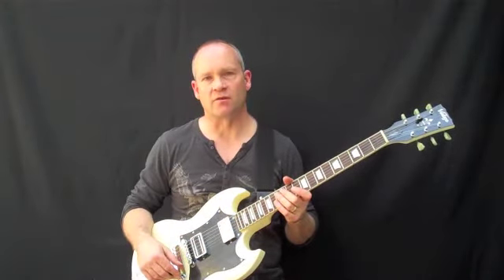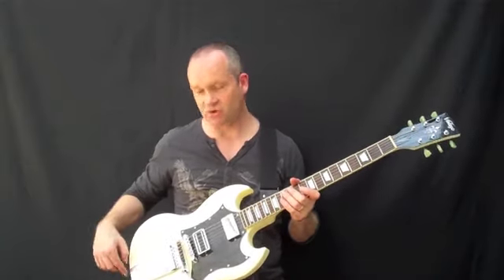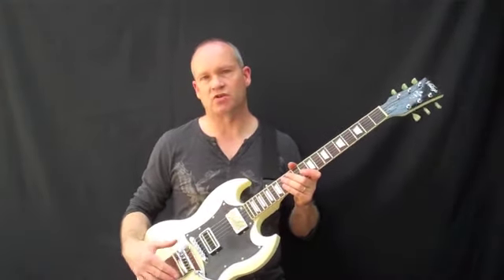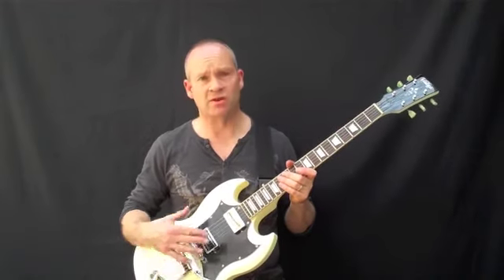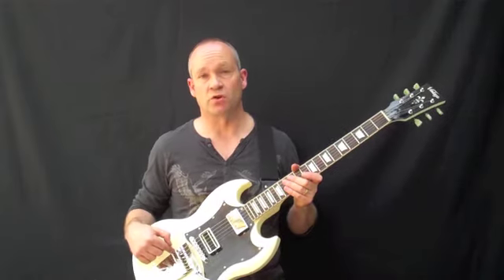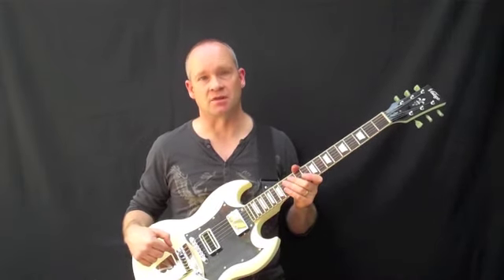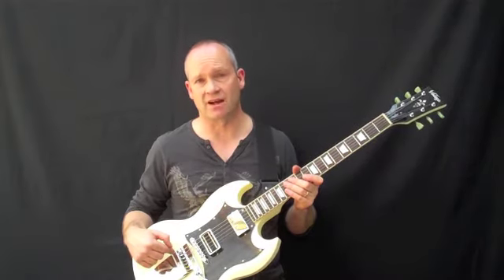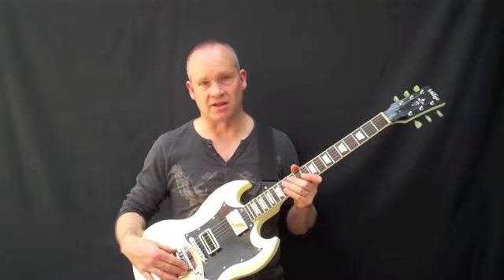The hardware on the Vintage V6GO is Wilkinson hardware throughout, and probably the most striking of this is the vintage-style Vibrola tremolo tailpiece. According to Trevor Wilkinson, who designed all of the hardware for this guitar, this Vibrola is modelled on a period-correct Gibson Vibrola that he has in his possession. He went out to the Vintage factory and made sure they designed this Vibrola to his exact specifications.